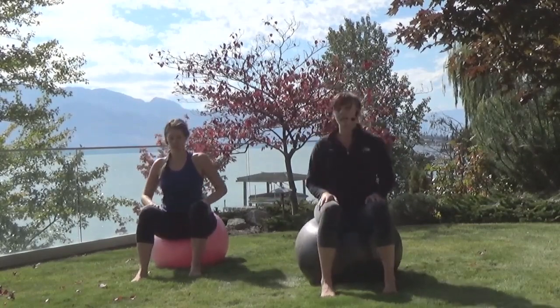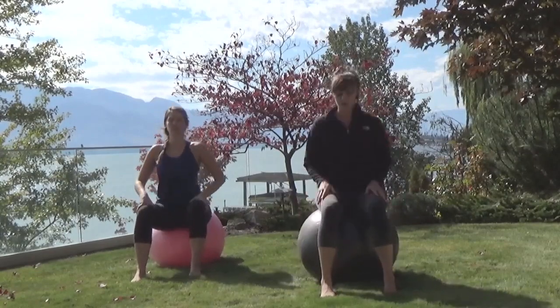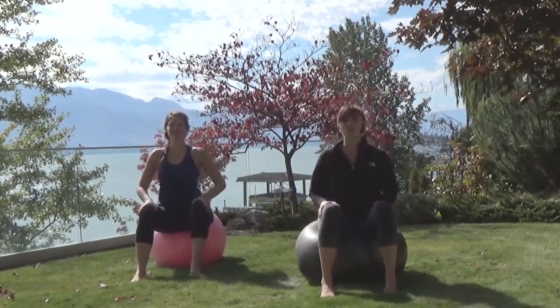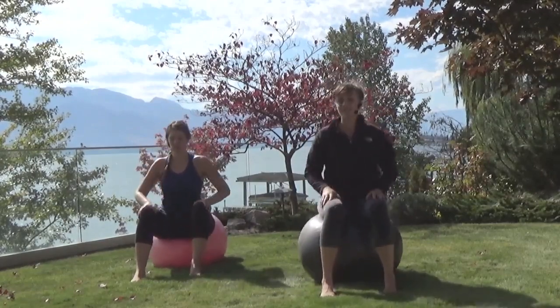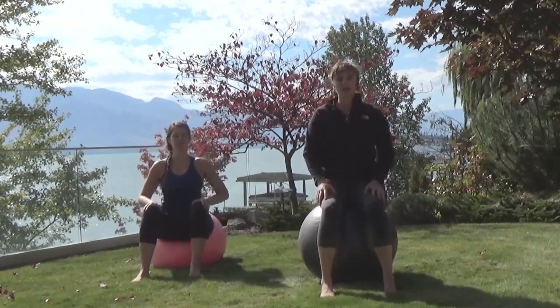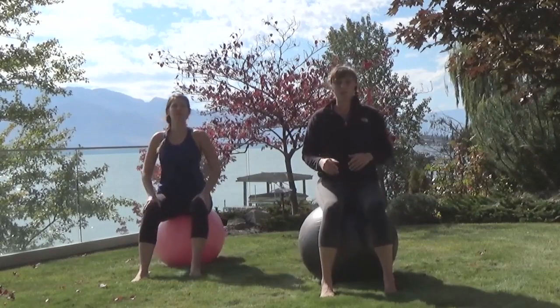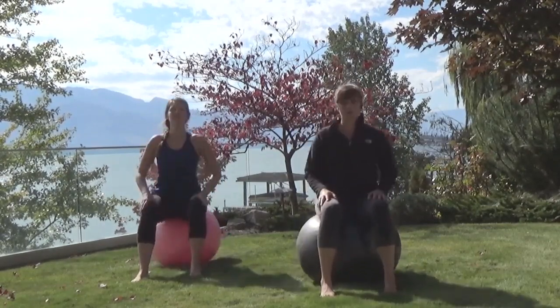So you're bouncing here. You're not allowing your seat to actually come off the ball — you're always staying in contact with it. You can make these bounces as big or as little as you like. Along with simply being super fun, it's also a great way to get your lymphatic system moving, your immunity fluids moving, your blood flowing, so it's great for circulation.